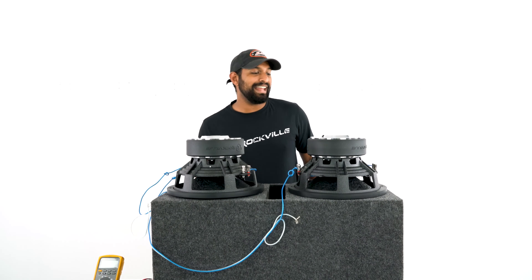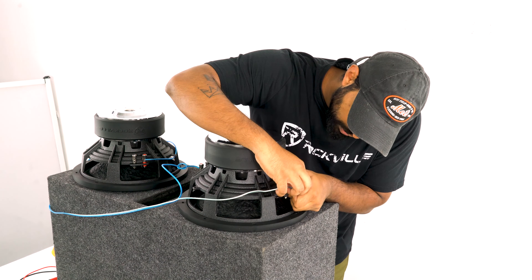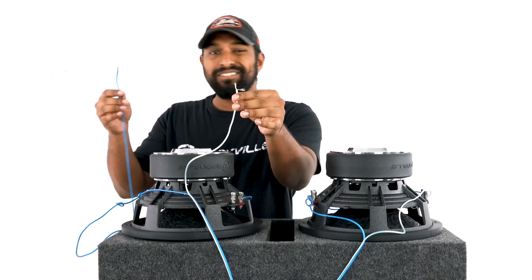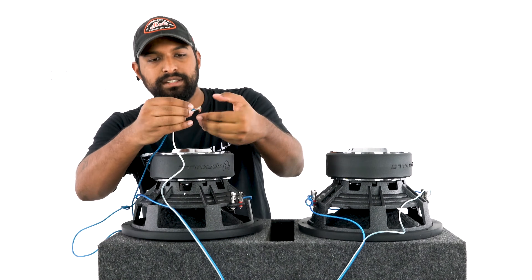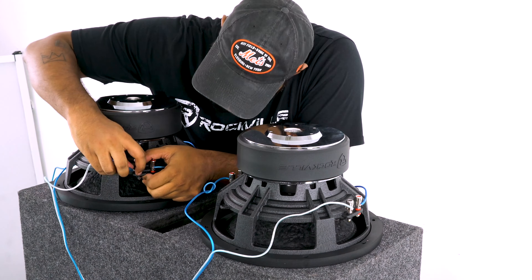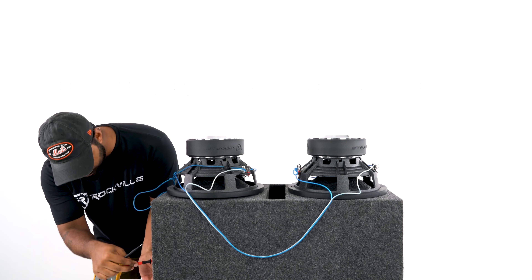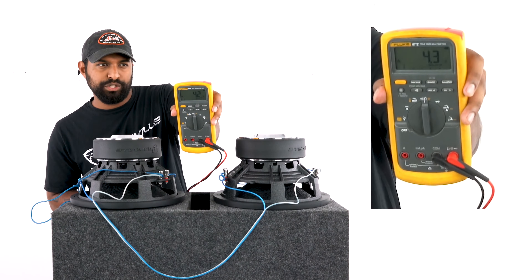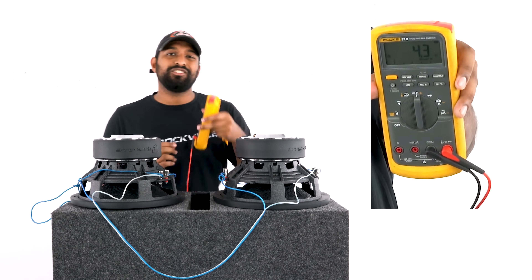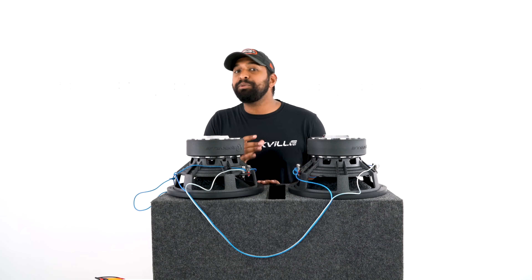Now I do the same on the negative side. I take my negative wire and go right into a negative terminal. Then I take that negative speaker wire and the negative speaker wire running to my enclosure box leads, twist them together, and go into the final negative terminal. Checking the impedance with our multimeter at the terminals — what the amp is going to see — it's hovering between 4.3 and 4.2 ohms, which is essentially 4 ohms.